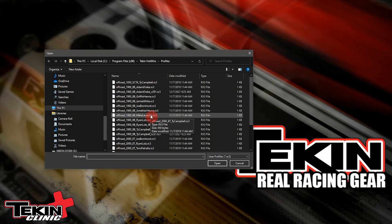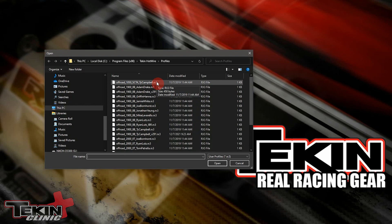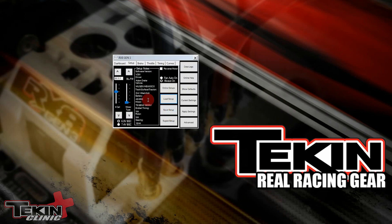Since we have an RX8 Gen 3 plugged in, it's showing RX8 files, which have the .RX3 extension — so these can only be loaded into an RX8. We want to run Adam Drake's 1900kV RX8 setup; it's right here, preloaded for you. We click this file and hit Open.